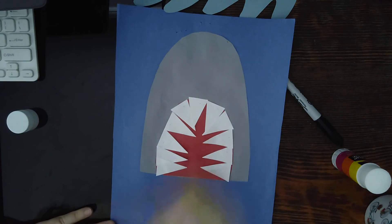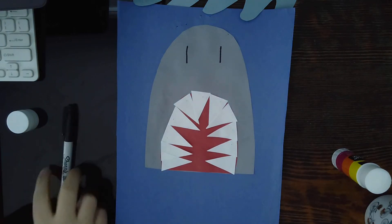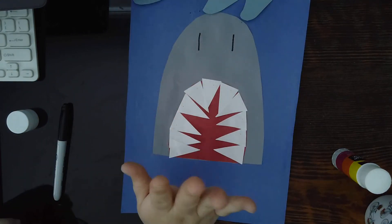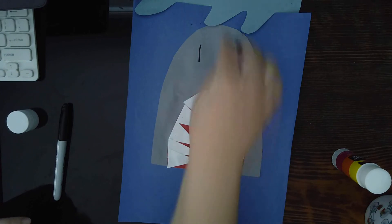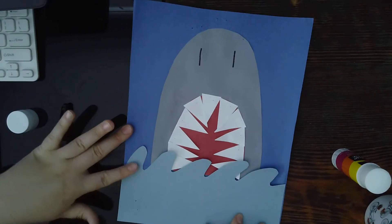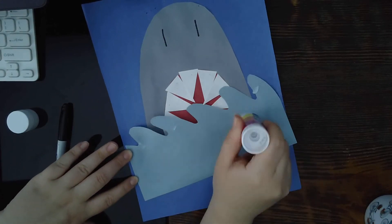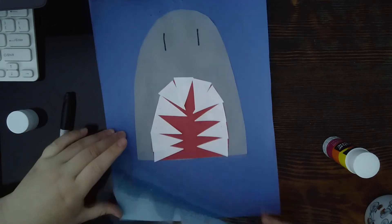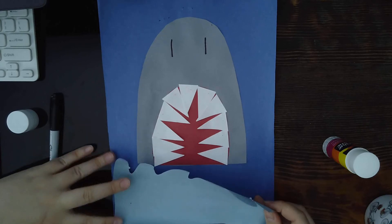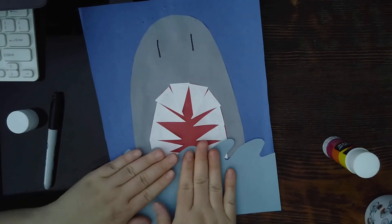Now the next part is to add two lines — this is the nose of the shark. It's kind of like the shark is sticking out of the water and coming out to eat something. The next part is to put on the waves, just like this. Take your waves, add some glue to the bottom, try to get it on top too, align it to the bottom of the paper, and press down. There you go.